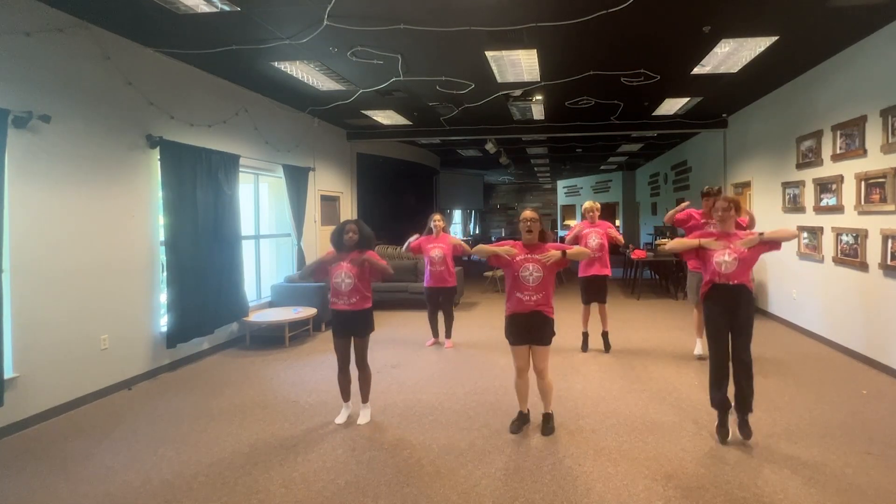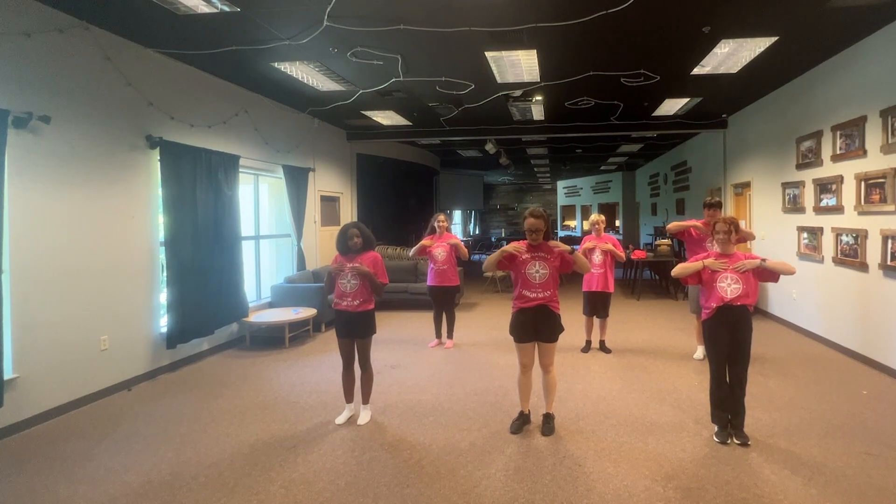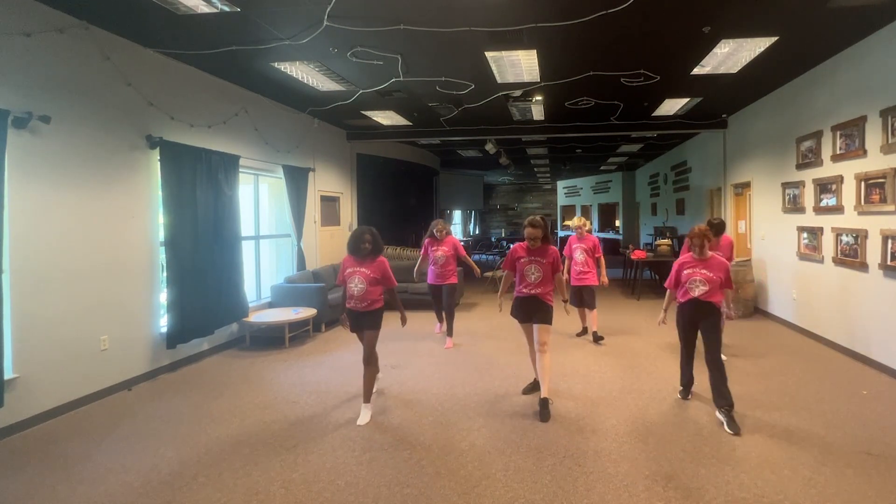And then you're going to tap your chest twice with two hands. On the first one you're going to jump — 'I am' — and then you're going to slide back and put your hands to your side.